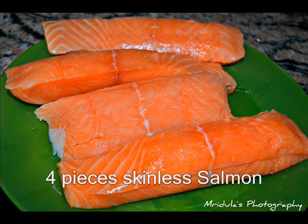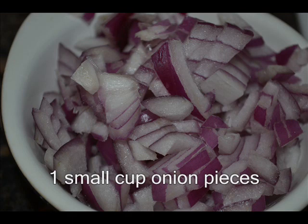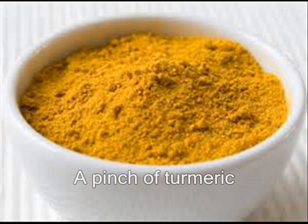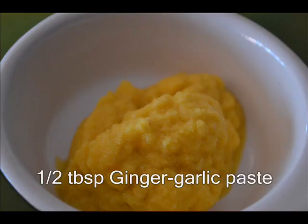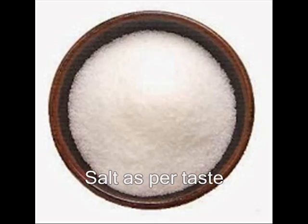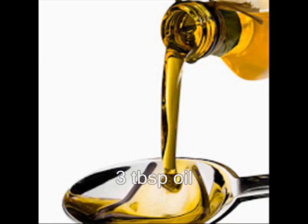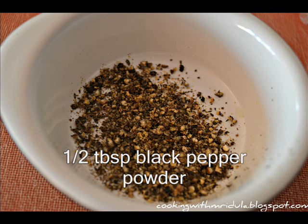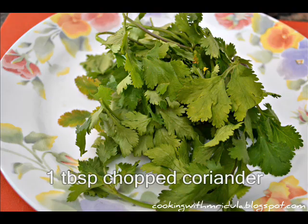10 to 4 medium-sized skinless salmon. 1 small cup of salt. 3 to 4 cup of salt. 3 tablespoons. 2 tablespoons. 4 tablespoons.